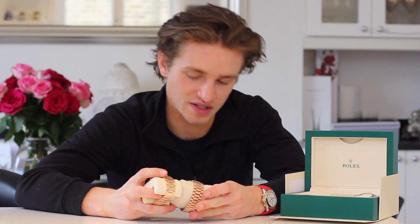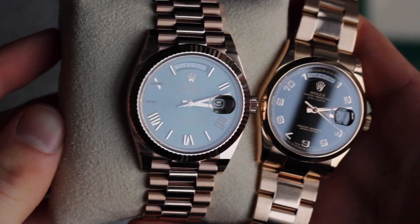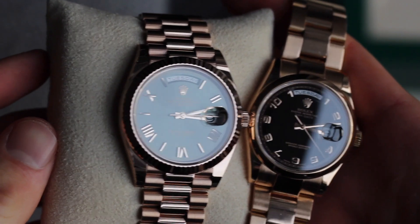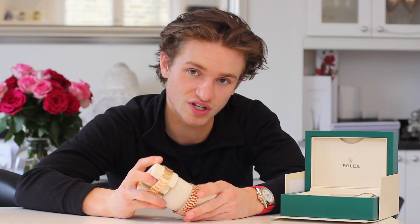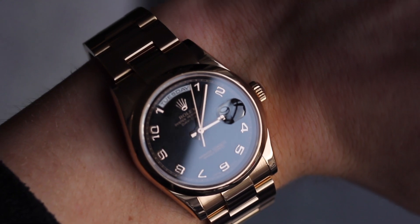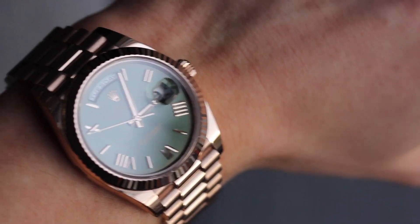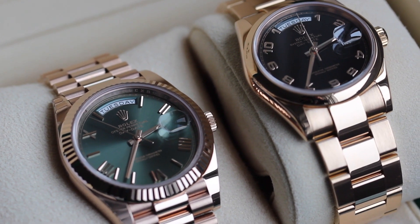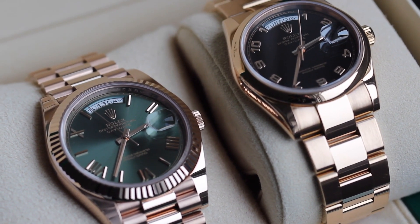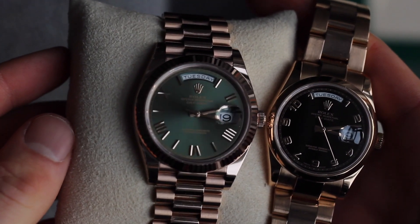Price-wise, there's not a major difference between these two watches — I think it's about £4,000 difference. Obviously there's much more metal in the 40mm and it's a newer design. I definitely prefer it, and if I was looking between these two, I would spend the extra money on the 40mm. If you come to us rather than Rolex, the difference between the watches is actually far less than four grand. Let us know in the comments which one you prefer — 36mm or 40mm. We'll be starting up with more watch reviews in the new year, and I'm also hoping to do some jewellery reviews as well.